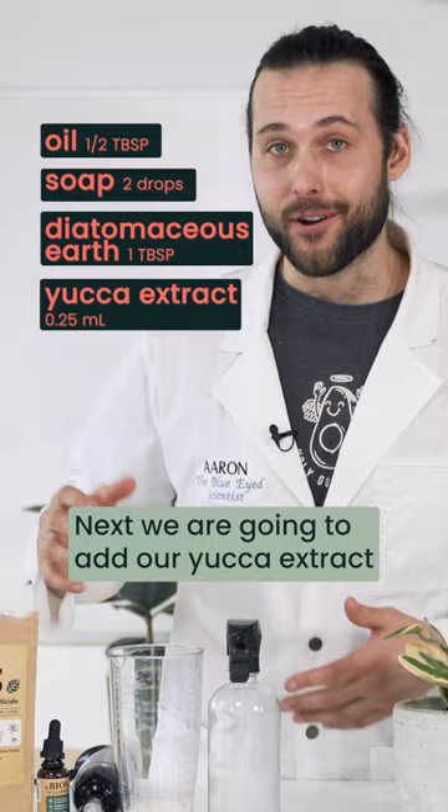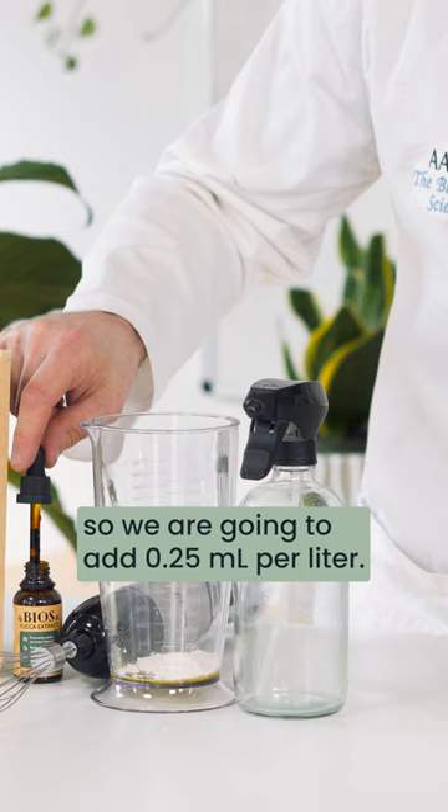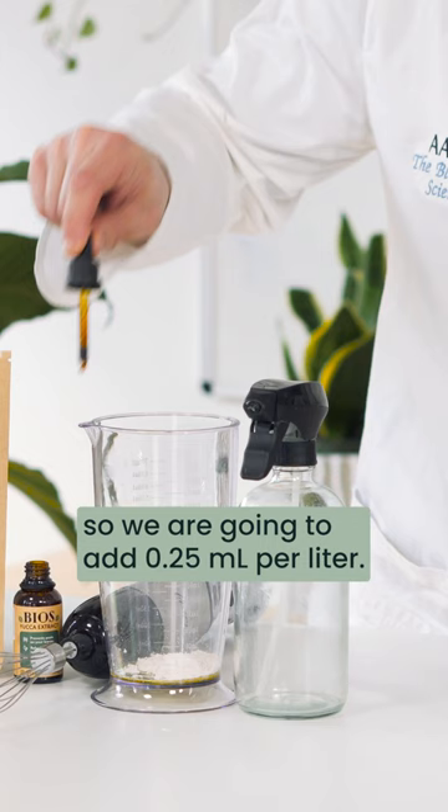Next we're gonna add our yucca extract. This is gonna give it even more sticking power and allow this solution to coat the leaves and the insects effectively. We're going to add 0.25 milliliters per liter.